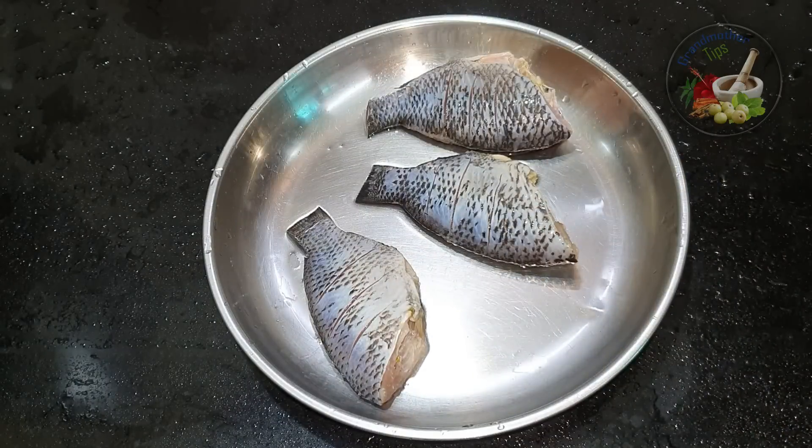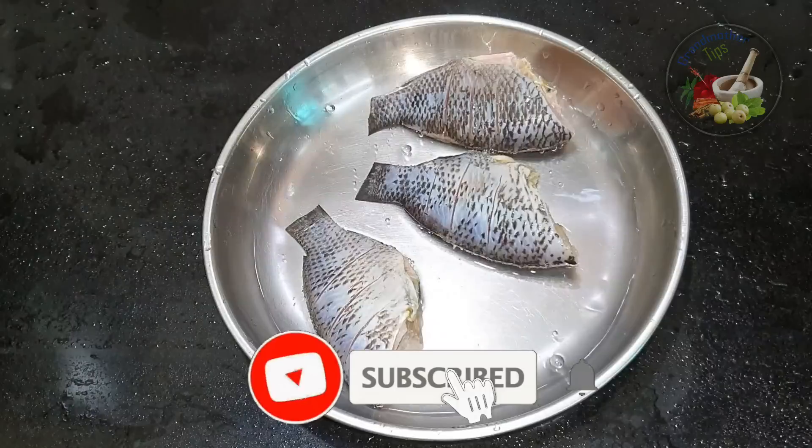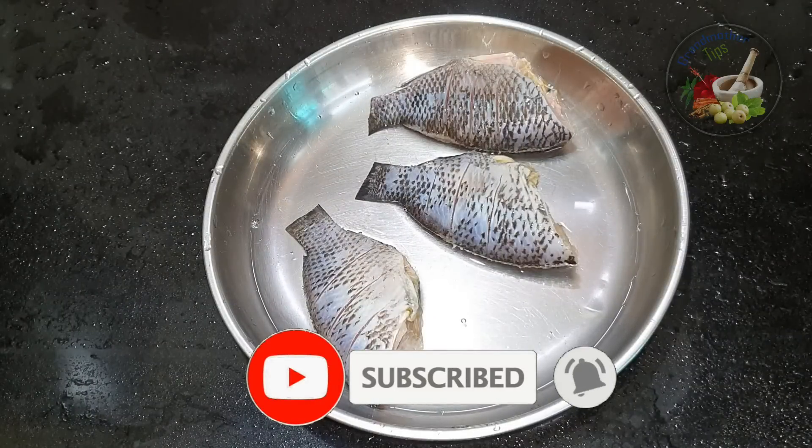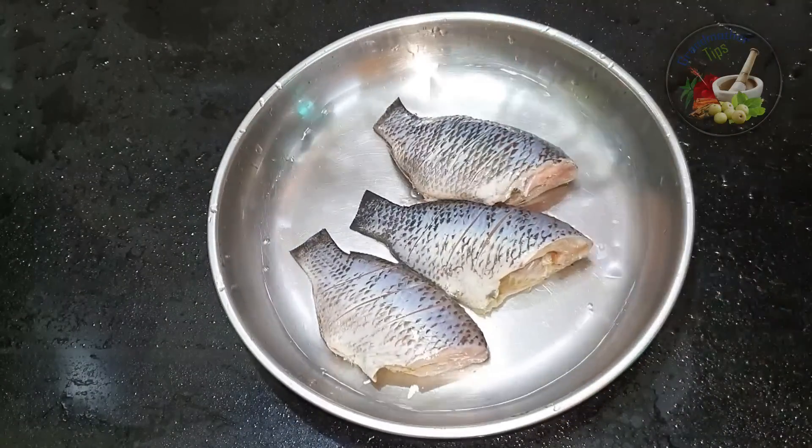We will mix it in a little bit. We will mix it in a little bit and do it. Thank you.